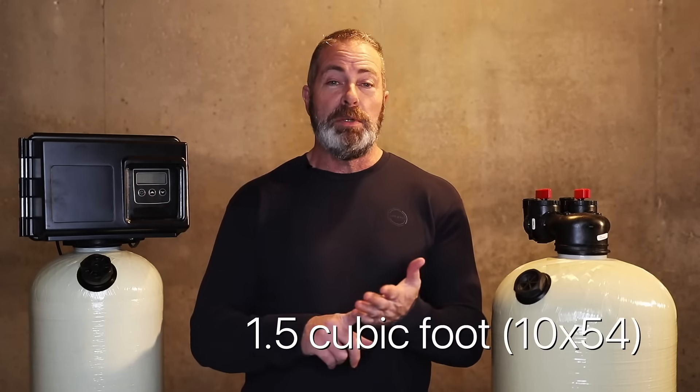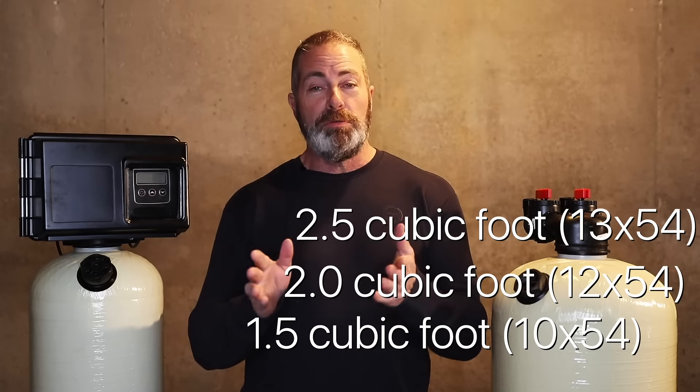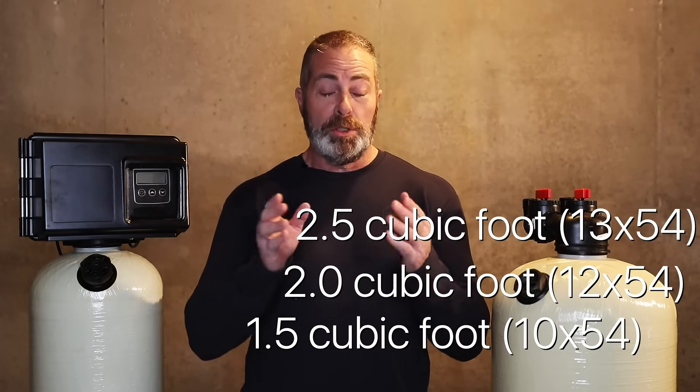A 1.5 cubic foot, a 2.0 cubic foot, and a 2.5 cubic foot. And for those of you who have very large homes or small apartment complexes on well water, we have a 3.5 cubic foot as well.